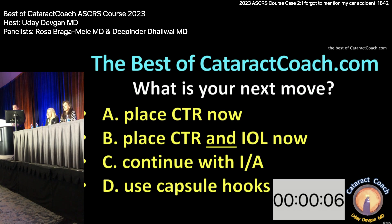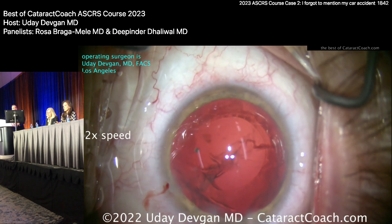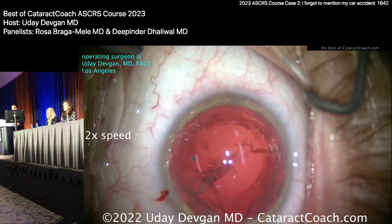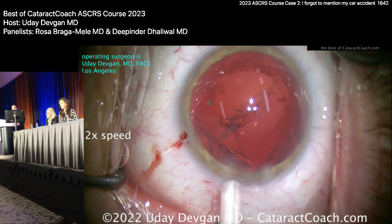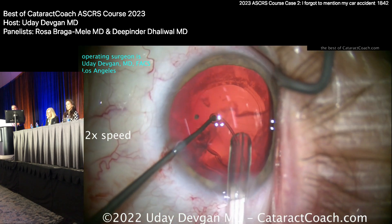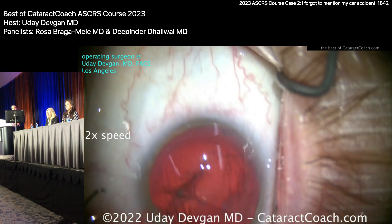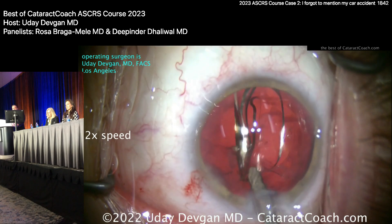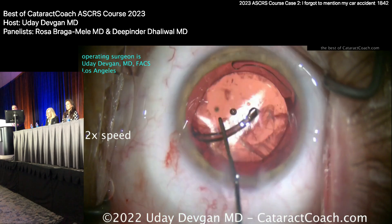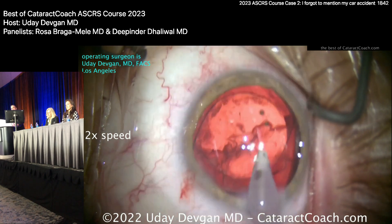BSS is going through that gap in the zonular support into the anterior vitreous face — the bag is collapsing. I'm worried if I don't get the lens in now, it won't be easy to expand the bag. Here comes the CTR; hooking it with the Sinskey hook. There we go — got it going around in the bag. Now putting the lens in — an EDOF lens, non-toric — getting it in the bag.